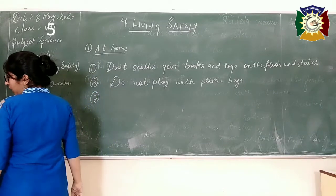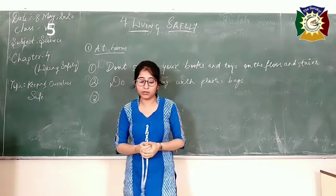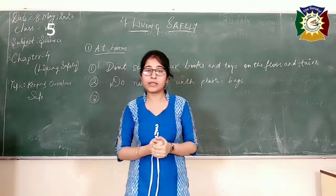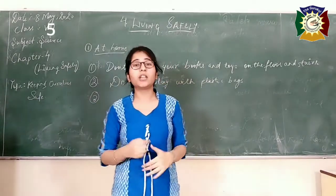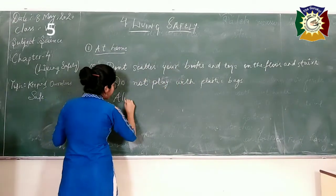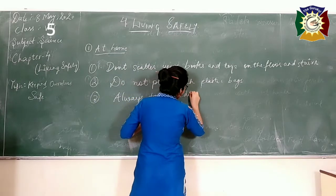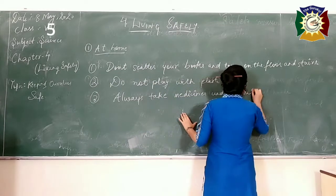The third precaution is that all medicines kept in our homes should be labelled. For example, if there is a medicine for fever, it should be labelled 'fever'; if it is for headache, label it 'headache.' Never take medicine without taking advice from adults. Always take medicines under adult supervision, and all medicines should be well labelled.